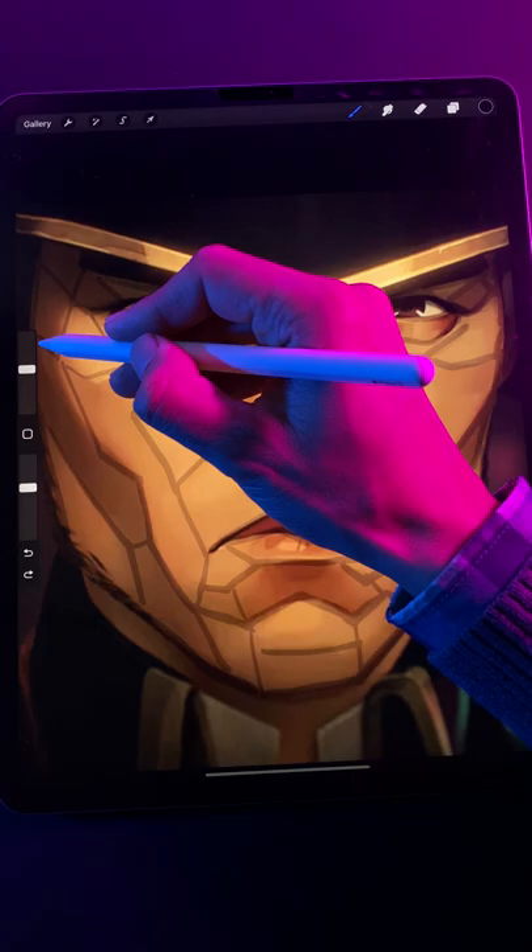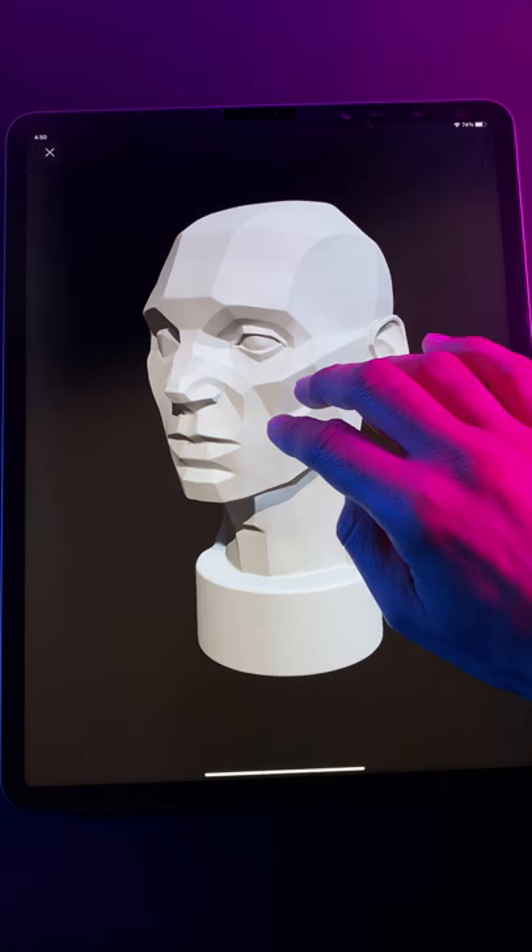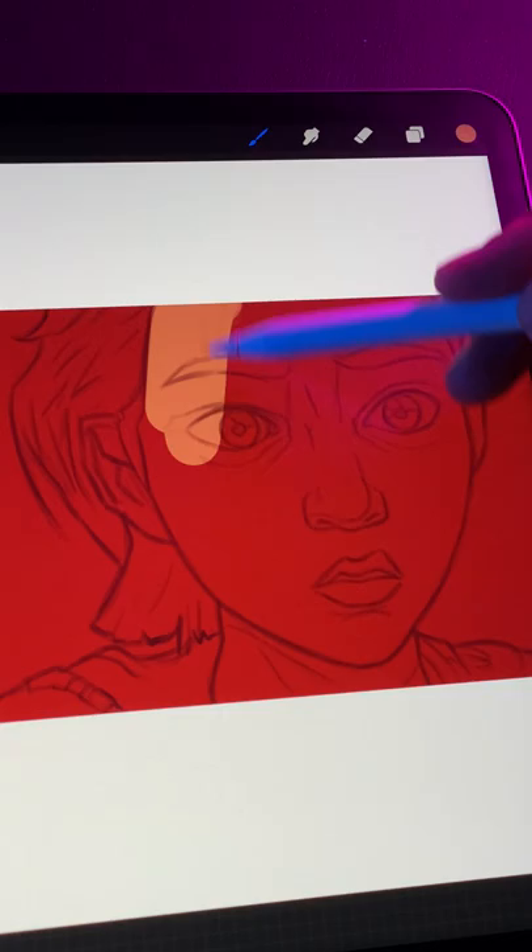Studying low-poly heads allows us to simplify the structure of the head into large blocky shapes, and that makes it easier to understand how light falls on the face, and lets us clearly see where to place simplified shadow and highlight shapes. This, in turn, allows us to use flat 2D brushstrokes to carve out 3D forms with shadow and light.